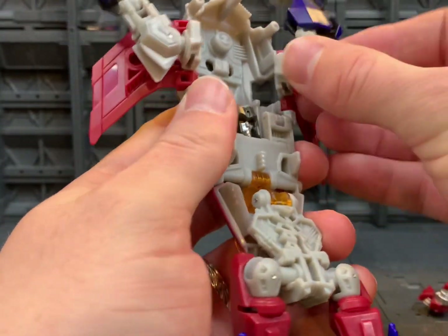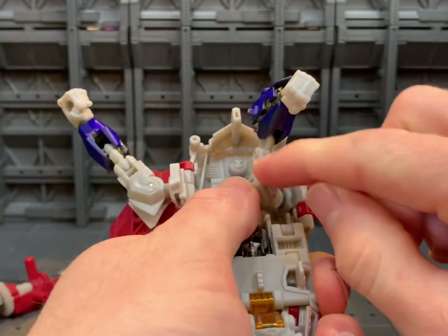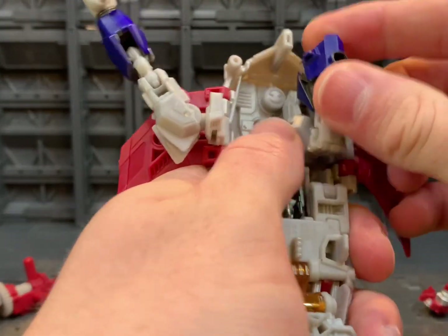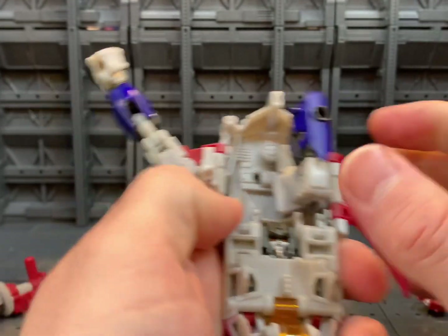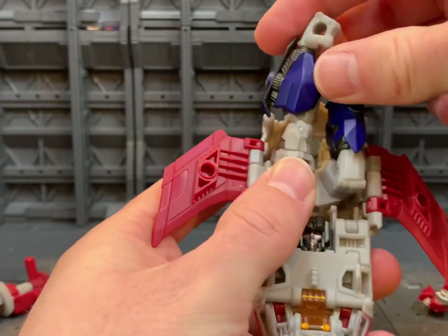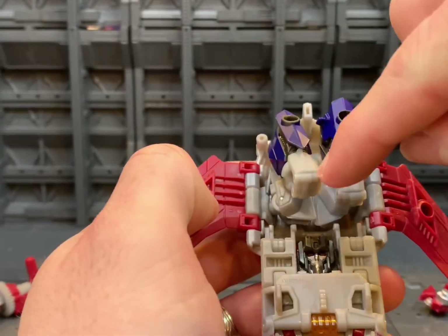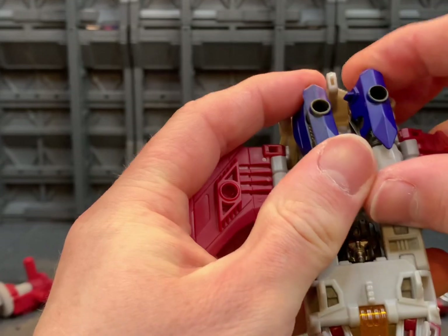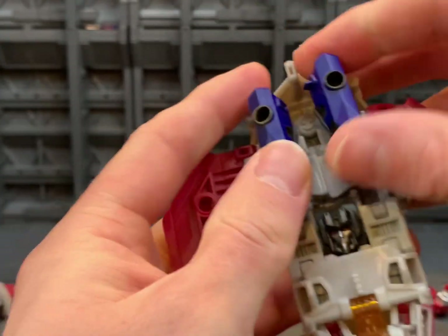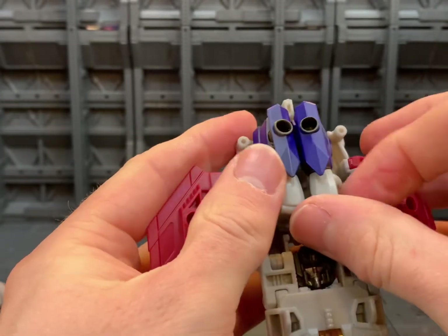Now we'll come back to the arms — we're going to rotate these in, and as you're doing that, rotate the thighs. The upper arm swivel: bring that down and make sure the fist is sitting with the back. Again, rotate in here, rotate the biceps, bring this down, make sure the hand is turned. Line these two up — you can see the slot here — and the tab goes into that slot, and that just sits back.